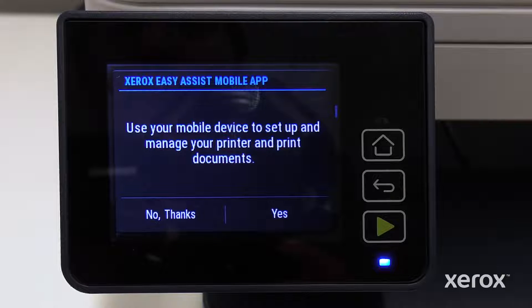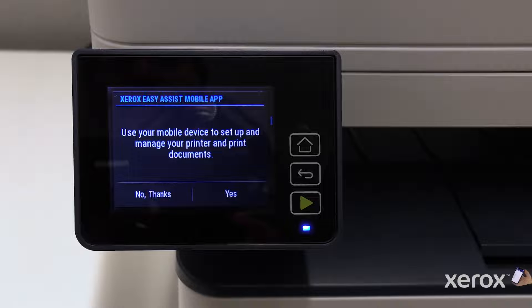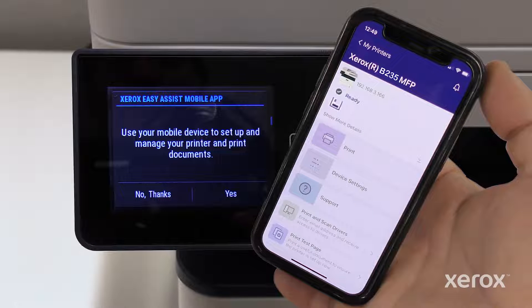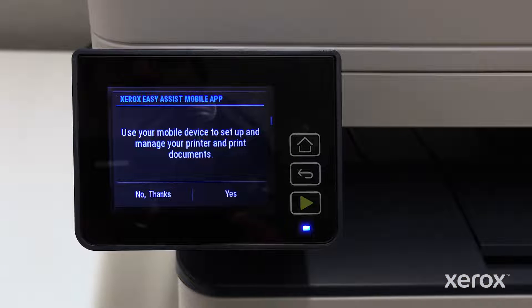The printer provides an option to complete the setup process using the Xerox Easy Assist app. We recommend downloading and using the Xerox Easy Assist app, which enables you to reorder supplies, print, select device settings, and access printer support from a mobile device.